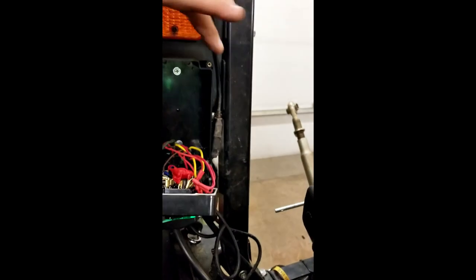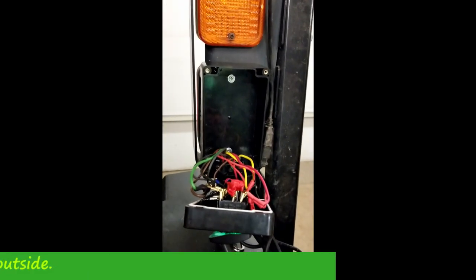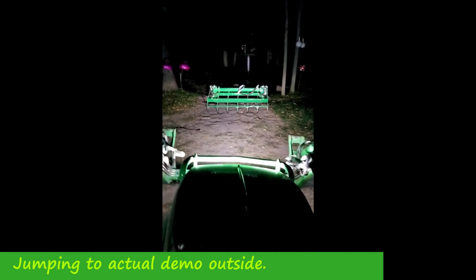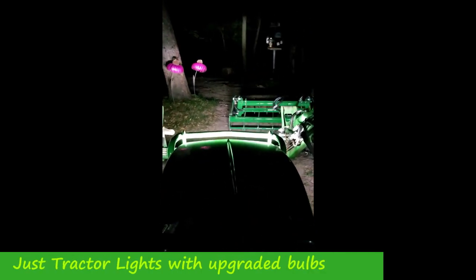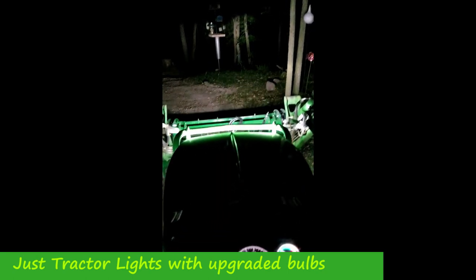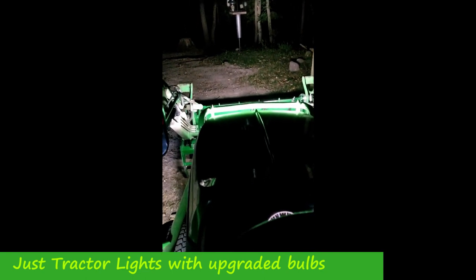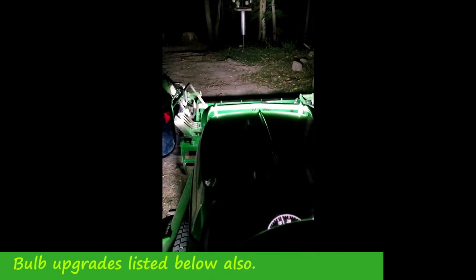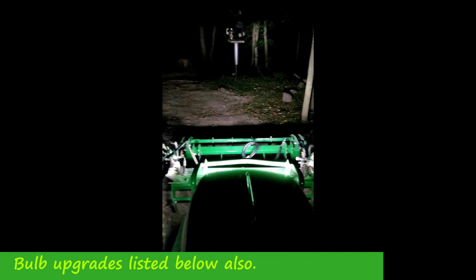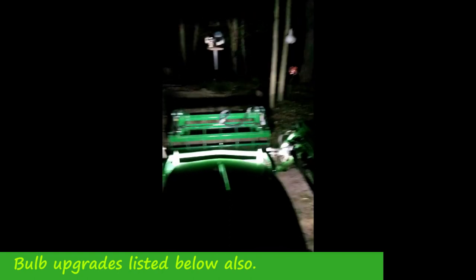The last thing you do is push in this little white seal, and then it takes four screws to hold it up. I'm going to stop the video and put those screws in.